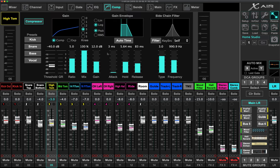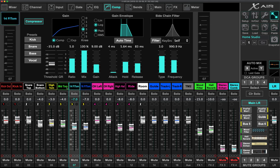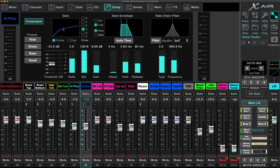Moving on to tom compression: very fast attacks across the board, trying to keep a very even tone, fairly heavy compression, and lots of makeup gain. The Bear Dynamic condenser mics, when compressed, had a lot more signal loss than the dynamic mics — I'm not sure if that's a condenser versus dynamic thing, but I noticed the makeup gain had to be pretty substantial for these.